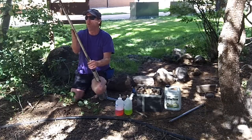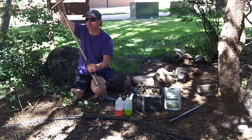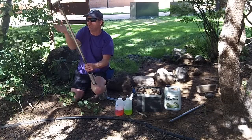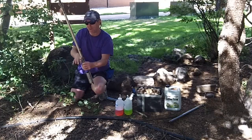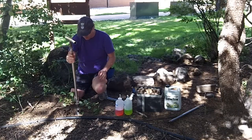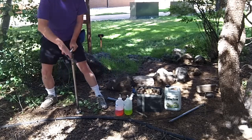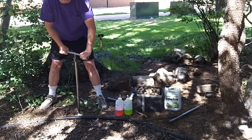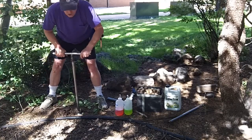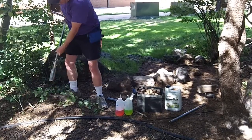I have one extension handle, and these all break apart and piece together. You can eliminate this, but it does make it kind of a small unit. I've already dug a hole here — I'll dig a little bit more just to show you. This makes it really fast and easy. In decent soil, you should be able to dig a hole within a minute.